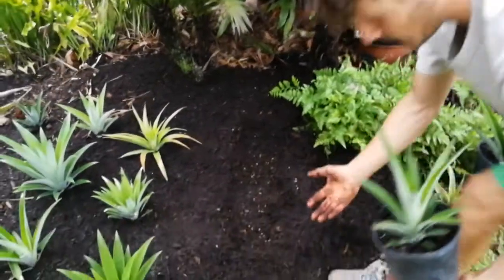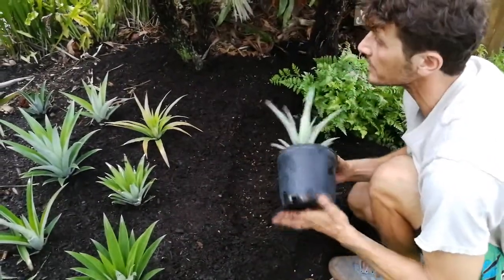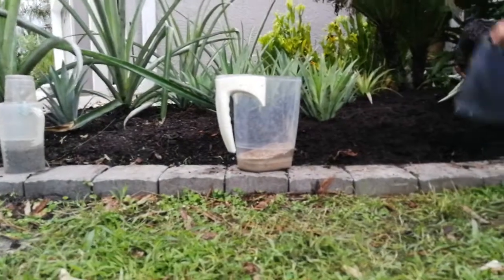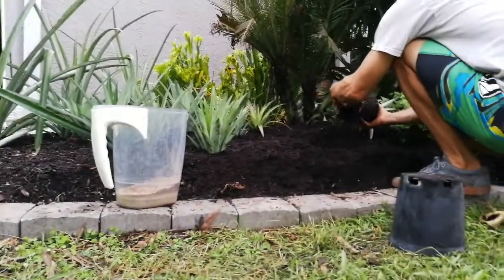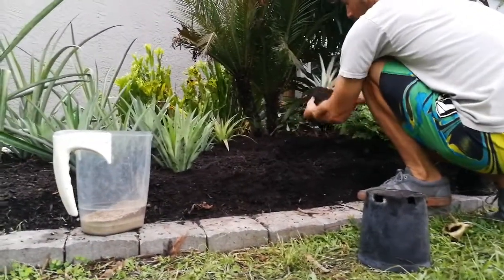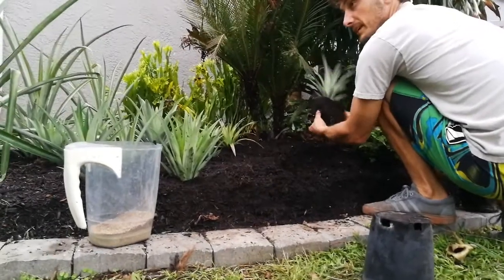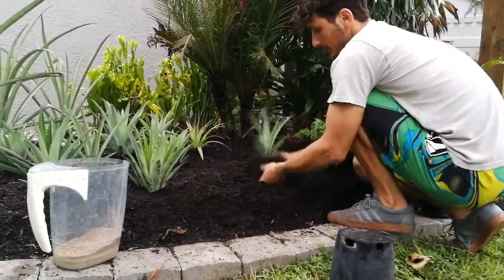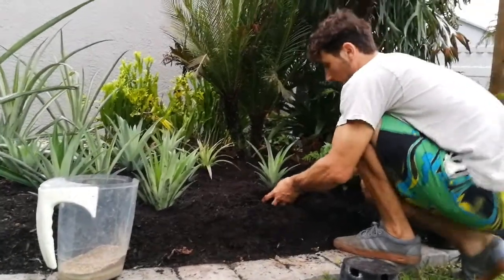The same thing again — we substantially built this up. We like to build everything up. Some things with wood. Keeping things high and dry. We also want to put a lot of mulch in. Things will sink here. We're putting really good soil in here, way above nematodes — although they will still infiltrate.